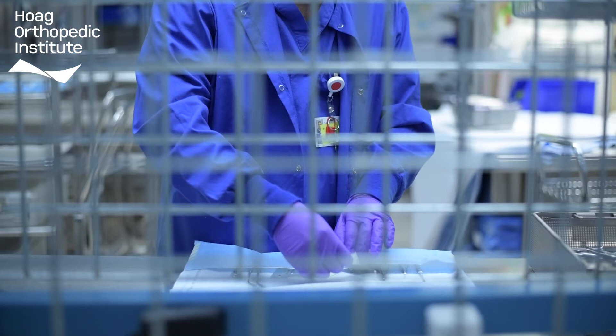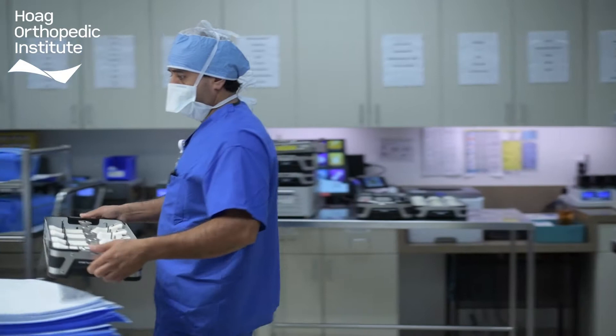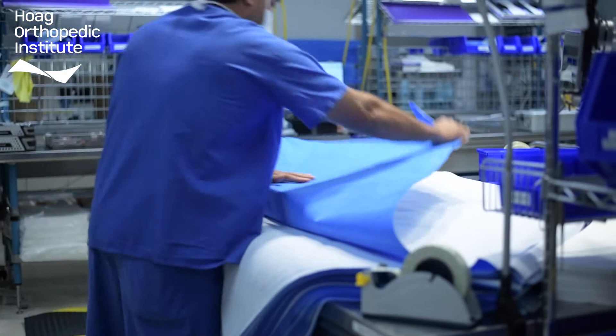From here, the instruments are prepared for sterilization by being placed into a metal mesh basket. The basket is then placed into a specialized container designed for sterilization. Some containers have a sealed hard outer shell and some must be wrapped with a specialized material called a blue wrap. Both containers are designed to allow the instruments to be sterilized and then remain sterile while being stored.